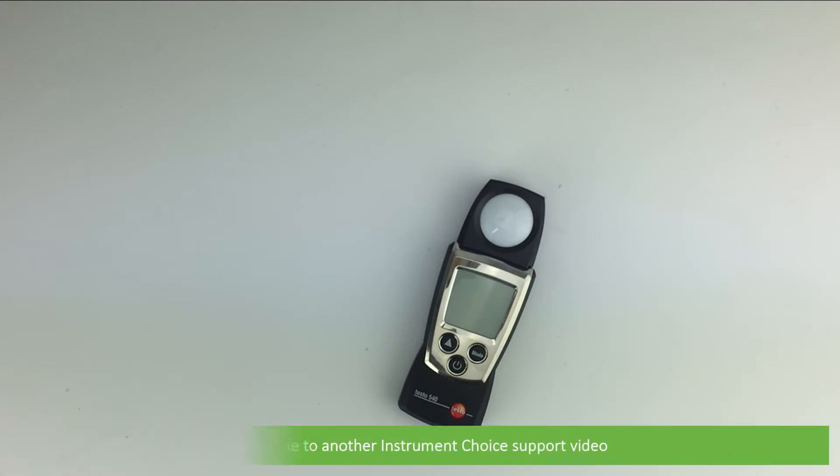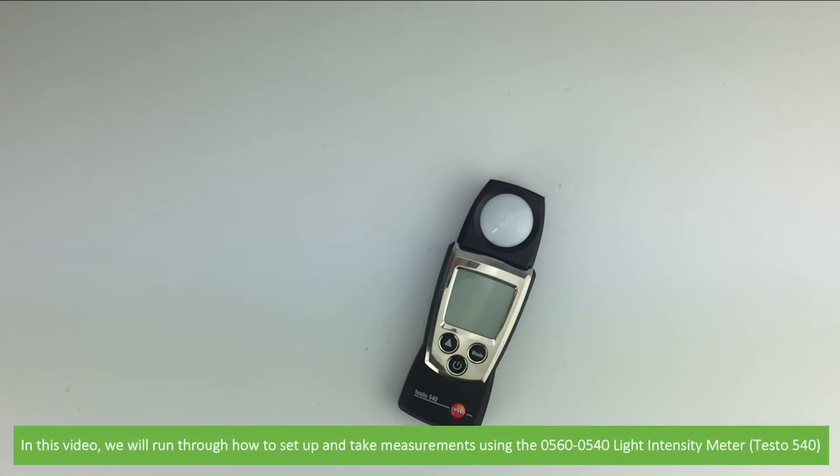Hi and welcome to another Instrument Choice support video. In this video we'll run through how to set up and take measurements using the 0560-0540 light intensity meter, the Testo 540.